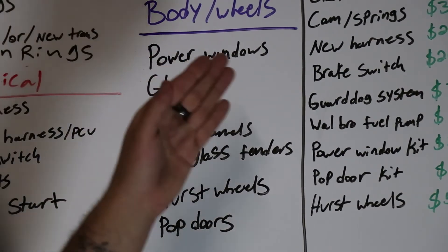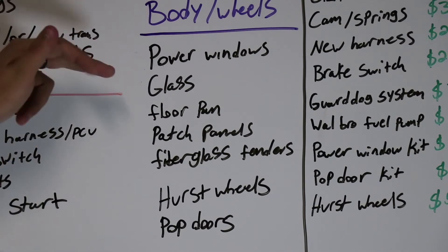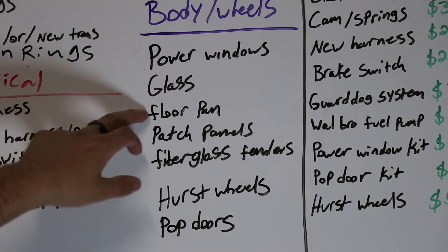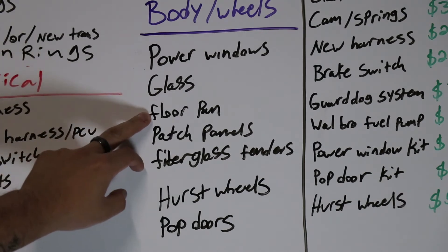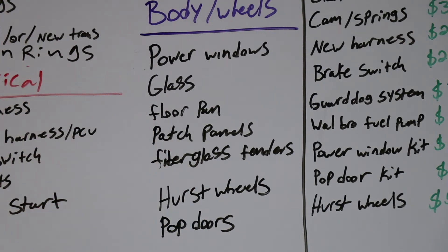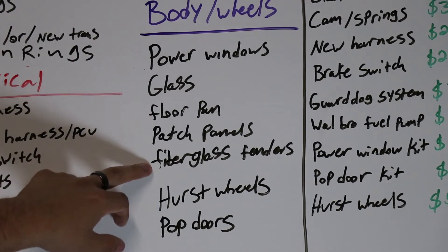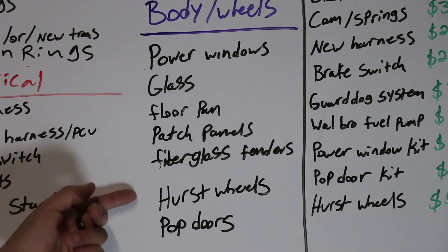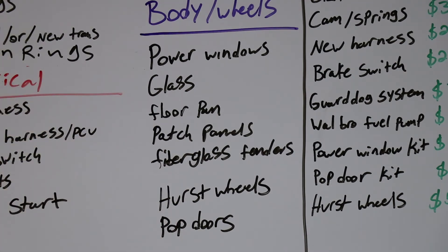For the body and wheels, I'm going with power windows and need a power window kit. I'm replacing all the glass — door glass is already done but I need front and rear glass. I have a floor pan patch panel to drop in to get rid of most of the rust. I have various patch panels for the cab corners and fender wells to get welded on. I want to make molds of the front fenders and possibly rear fenders to use all fiberglass. I'm going with Hearse Dazzler wheels in gold — they're going to look awesome. And I'm going with a pop door system where you shave the door handles and use a remote to pop them open.